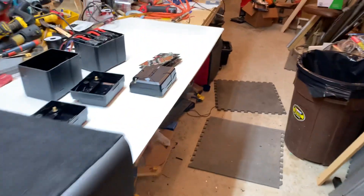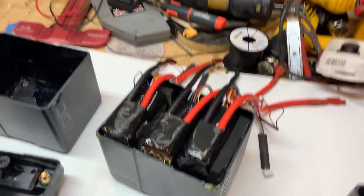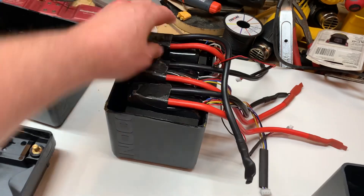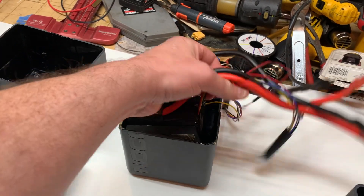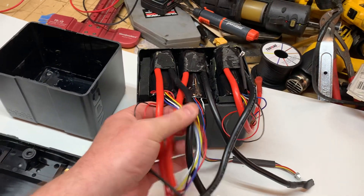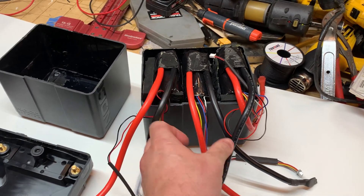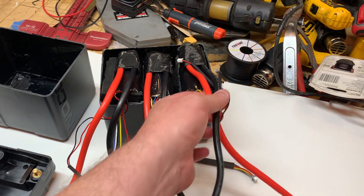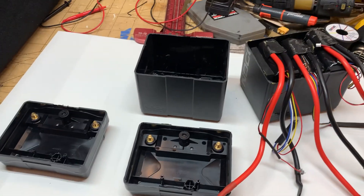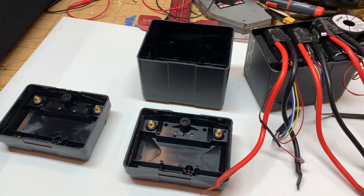Of course, you've got to make sure the blade's not going to plow into the wires. I think this is going to be pretty cool if I can get all this contained in the one pack. I'll keep y'all updated and thanks for watching.